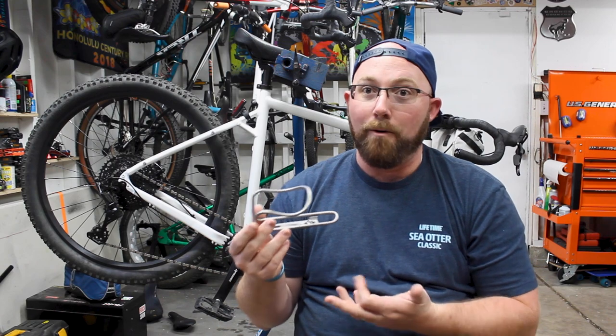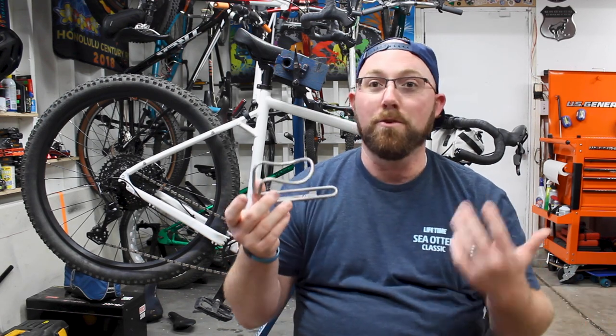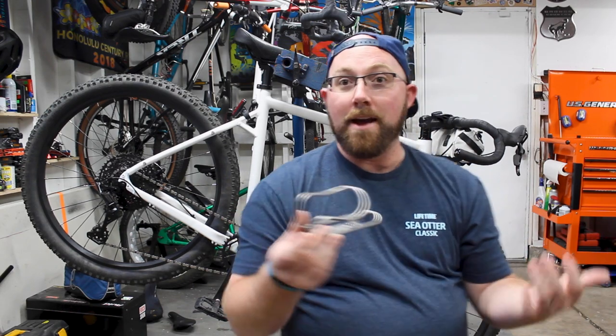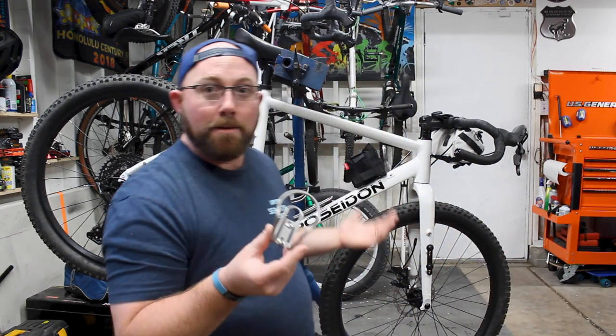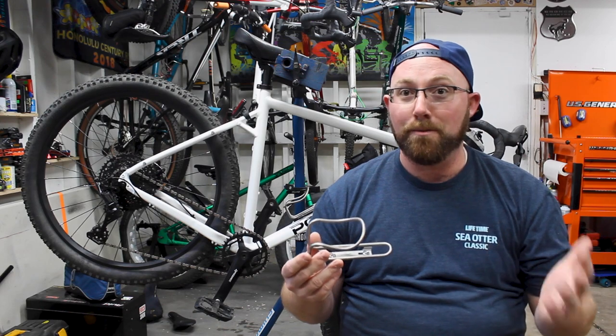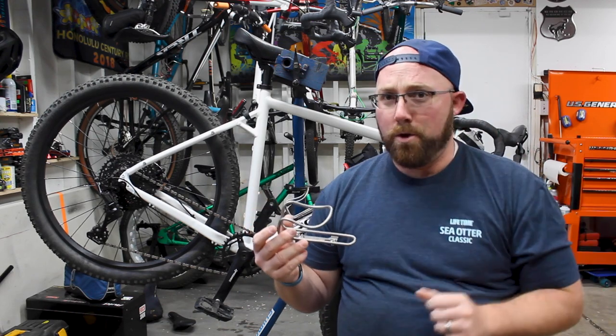They offer more than just the standard raw titanium cage. They have connections with a company in Iowa that will actually anodize the cage in whatever color combination you want. They offer different color combinations throughout the year, and for your specific bike they can probably get it anodized to match — which is a cool personal touch you don't see very often.